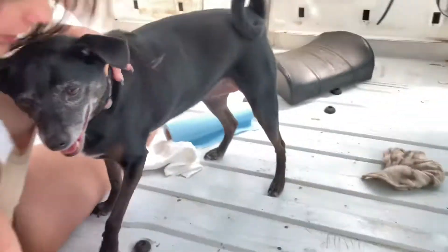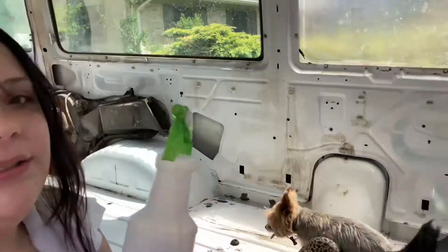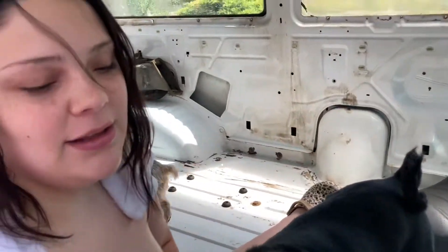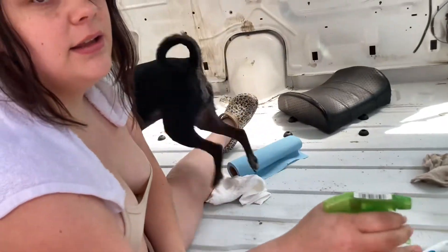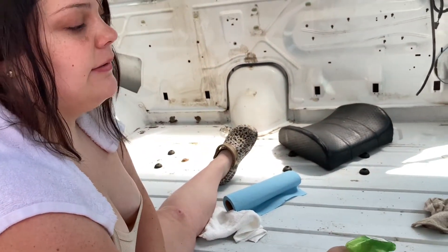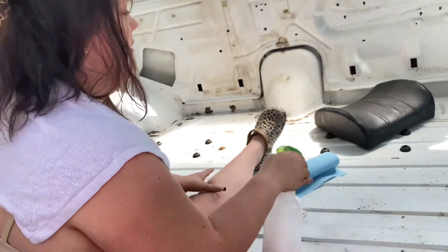We're gonna test fit the bikes as well. Dogs are just hanging out with us. We'll get to you guys when we start getting into it and show you guys if the futon fits or not — we're gonna test fit it. If not, we may have to make some adjustments, and we might have to put the bikes in too just to see how everything's gonna fit before we start building.